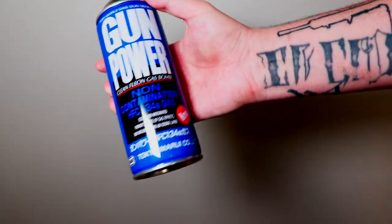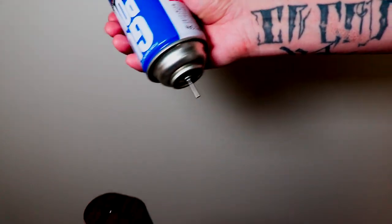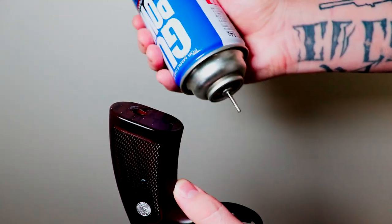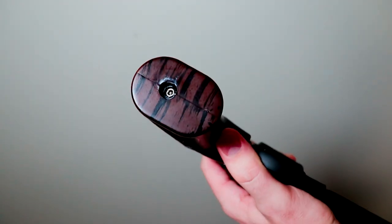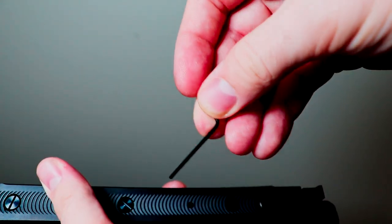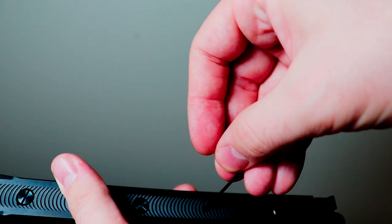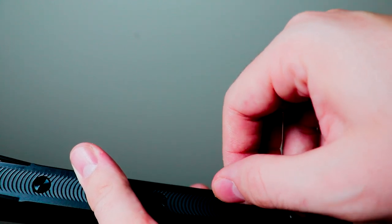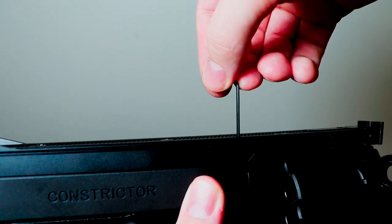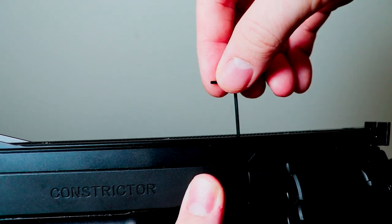For filling up the gas, I suggest using HFC 134A, just like any other revolver. Once a little comes out, you know you are full and ready to go. Adjusting the hop-up is also quite easy with the included hex key — insert it into the corresponding hole: right for more hop and left for less.